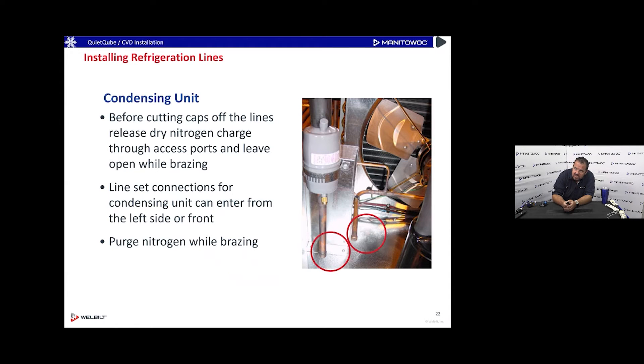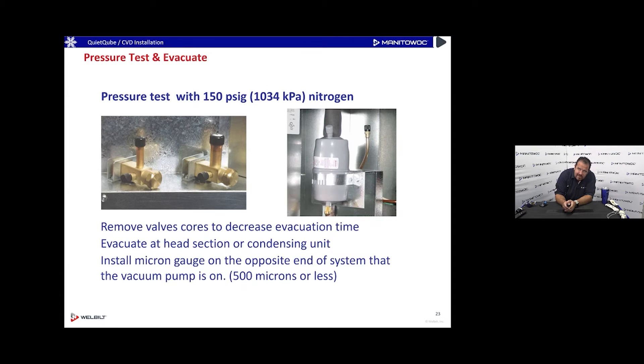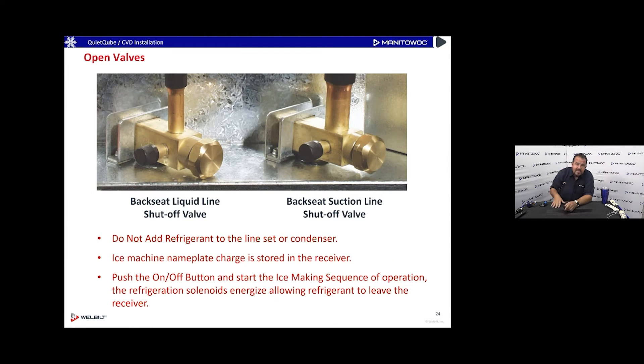On the outdoor condensing unit, there are two caps brazed on. Cut those caps off with a tubing cutter — do not heat them to remove them, as there's a nitrogen charge in the condenser when it ships and the caps will fly. Once tubes are brazed on, pressure test at 150 PSI nitrogen. You can remove the Schrader cores to speed up pulling the vacuum down to 500 microns or less. No need to add refrigerant — it's pre-charged in the head section's receiver.